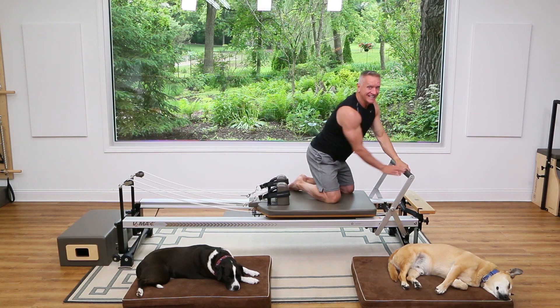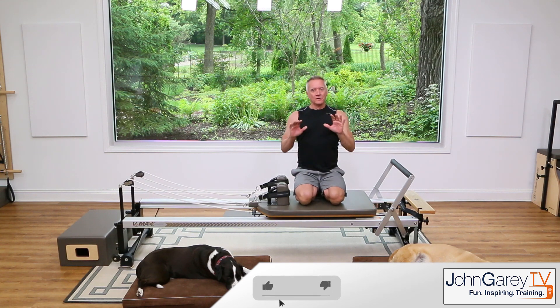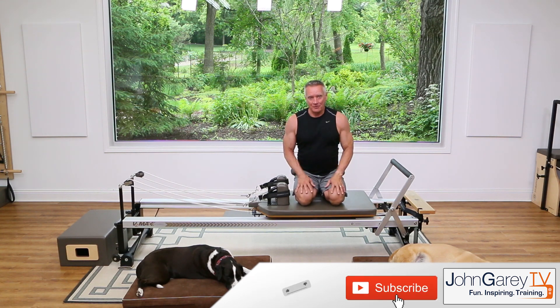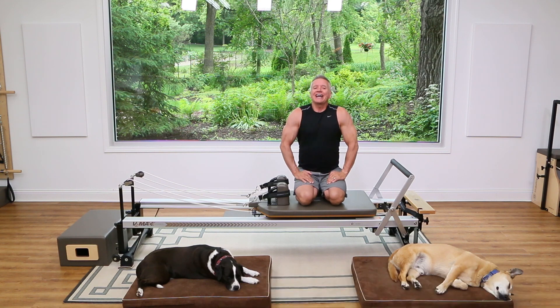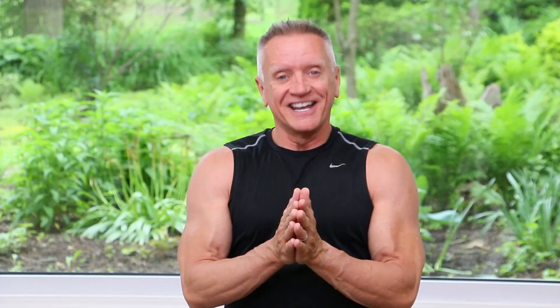And that does it — that is it for this really quick kneeling workout. I hope that you enjoyed it and I hope that you will check out some of our other workouts in the series. Thanks so much for joining me — I'll see you again next time, bye!